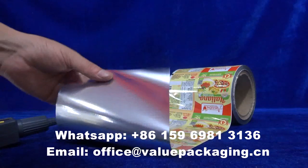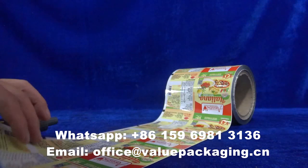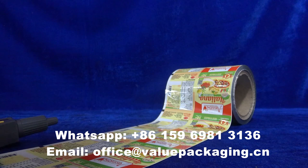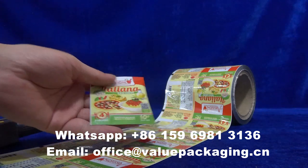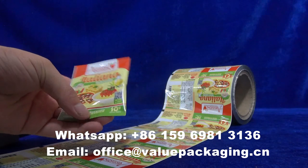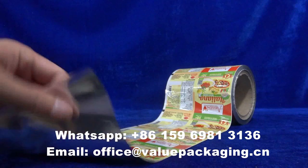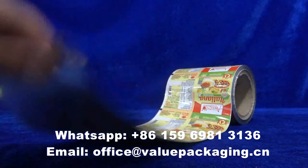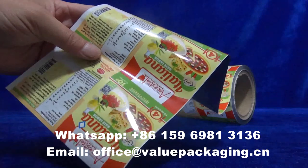Hello, this metalized 4-layer laminate is intended for spices, designed to achieve a 3-size 018-gram format. The four-layer structure is PET, VMPT, and LLDPE, with an amazing artwork printed effect.